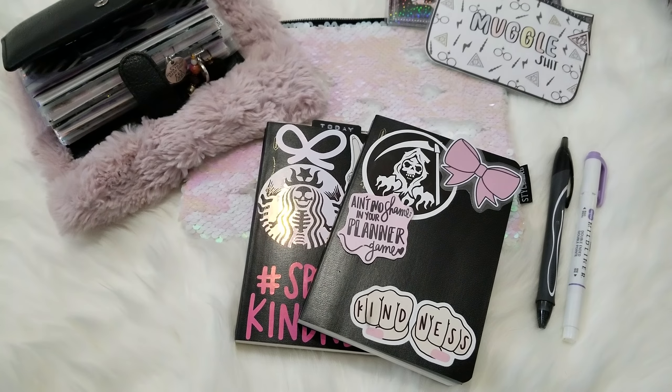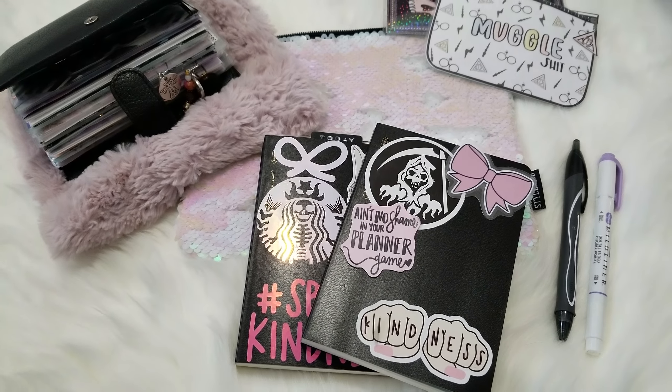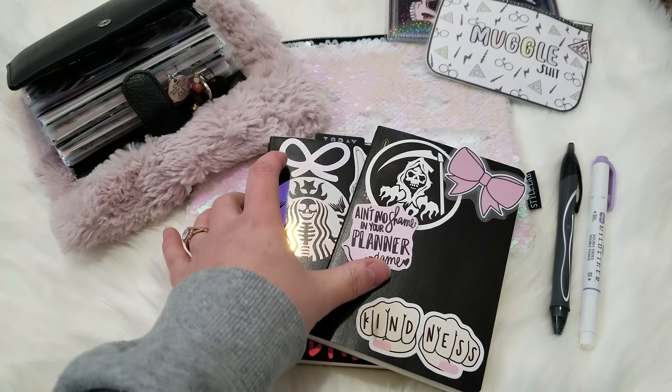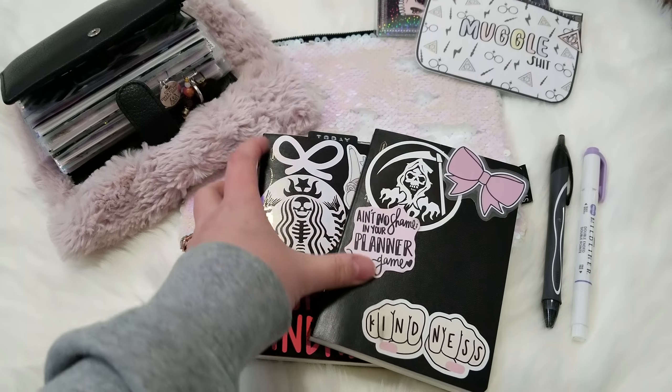Hey guys, I really want to show you what I'm doing for 2019 but I don't have time to set my tripod and everything, so this is going to be a one-handed flip through. Hopefully it's not too shaky for you, but let me just show you what I'll be doing for the new year.